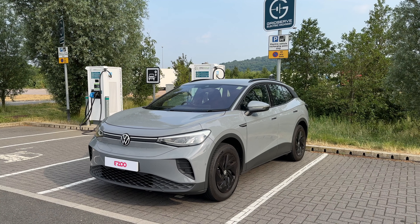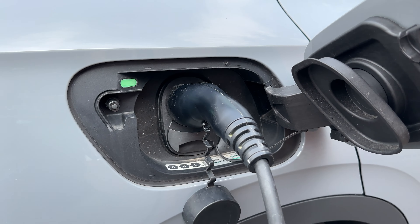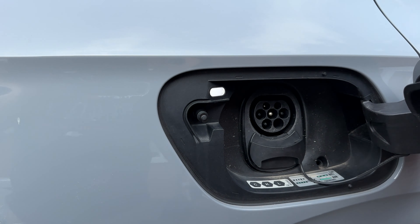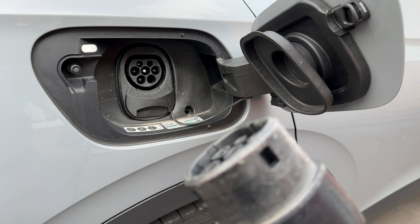Let's review the three different ways to charge your Volkswagen ID4. All charging happens in one place — on the driver's side rear of the car. Unlocking the charge port is done by unlocking the car, then pressing firmly on the charge door to open it. The visible top half is for AC charging, and removing the bung at the bottom allows you to plug in a DC rapid charger.